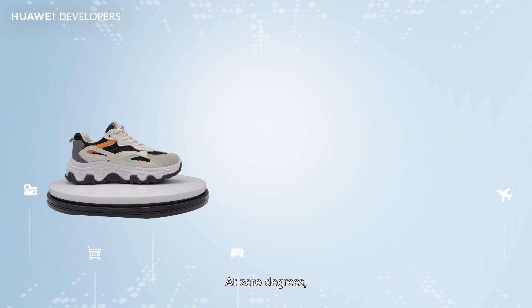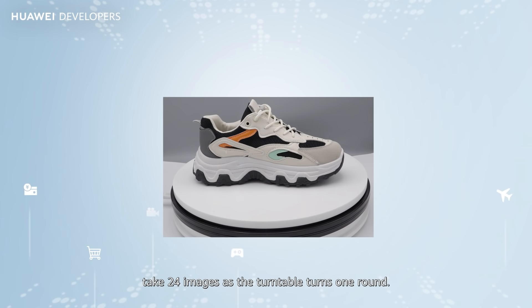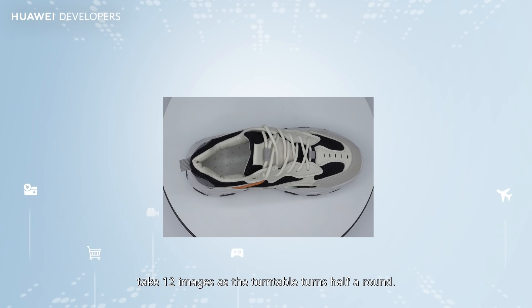At 0 degrees, take 24 images as the turntable turns one round. At 45 degrees, take 24 images as the turntable turns one round. At 90 degrees, take 12 images as the turntable turns half a round.